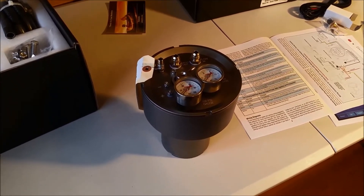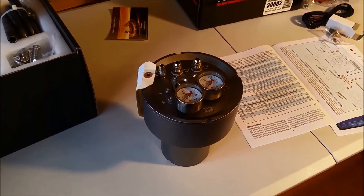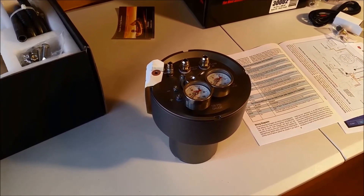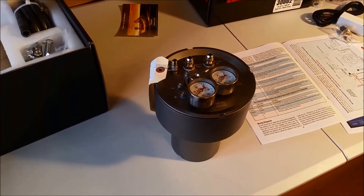All you have to do is put power to this. The throttle body actually has a regulator in it, so it will work out the right pressure, communicate with this device, and this will supply it. And we're ready to rock and roll.